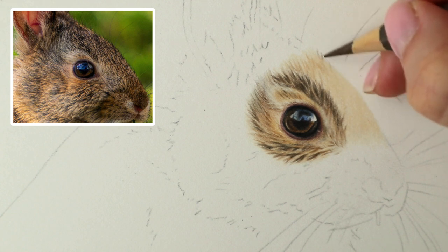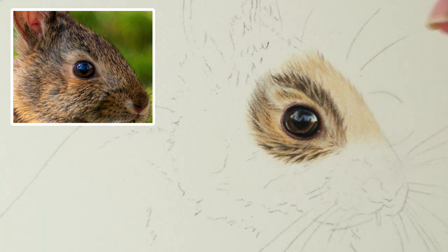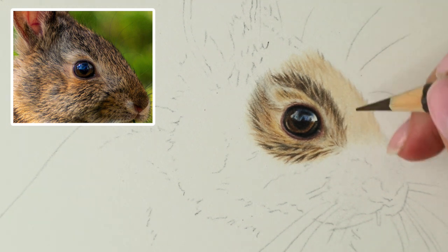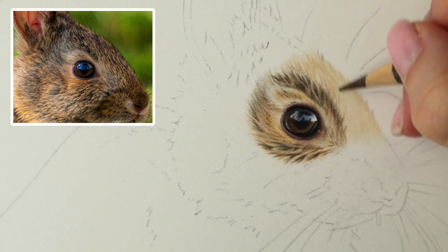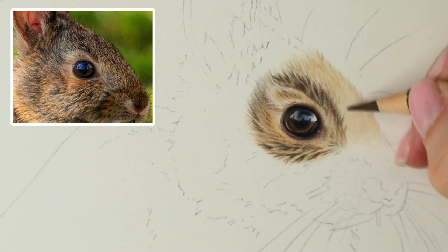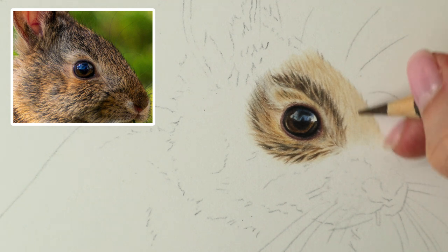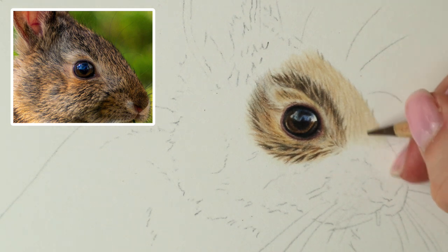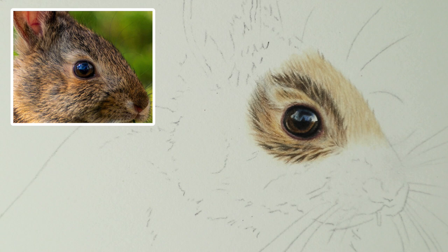And a couple of little hairs sticking up at the top, just following that direction. I'm doing some upward strokes, some downward ones, whatever's easiest to build it up for you. That'll do for now. And then the next colour, I'm going to use the Brown Umber and start building up those darker bits.